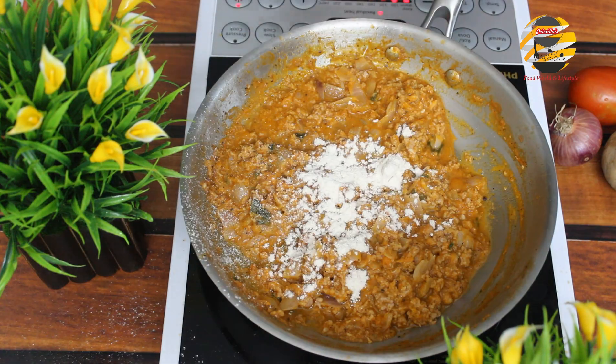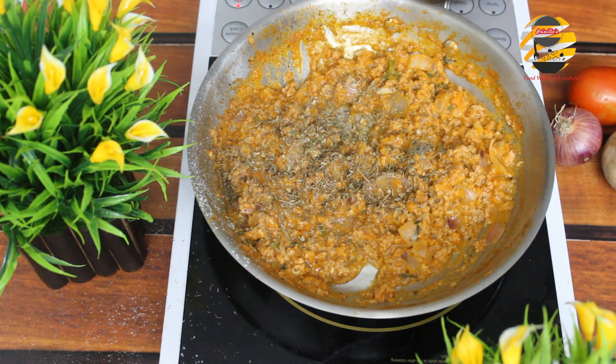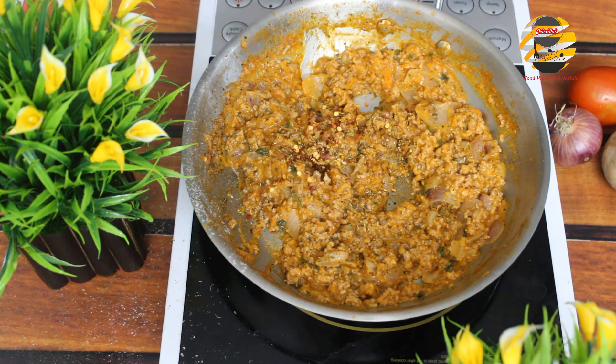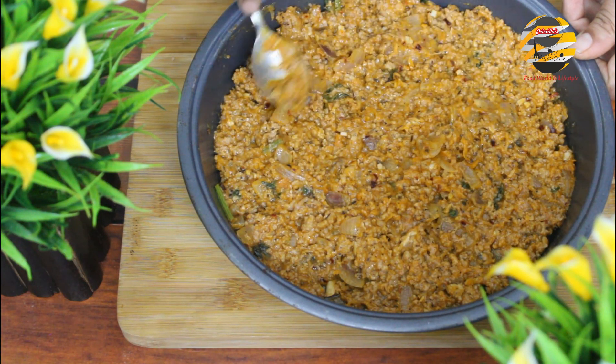Now add one tablespoon of wheat flour and mix it well — you can add maida as well. Add all the herbs: rosemary, basil, and chili flakes. It's ready. In a baking tray, grease with olive oil or butter, add the meat mixture, and spread it evenly.